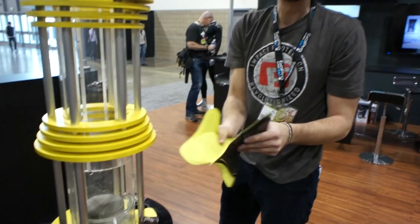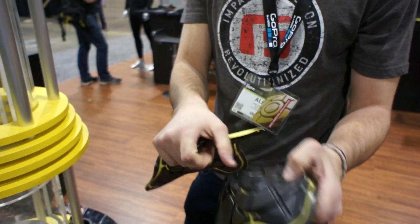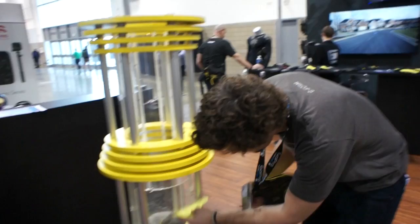Now we take G-Form pads — revolutionary patented technology, similar thickness, about a quarter of an inch thick. It's a smart technology: soft and flexible at rest, and on impact the molecules inside harden. The harder the impact, the harder the molecules get. And after that, it goes back to its soft flexible state.